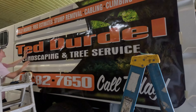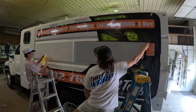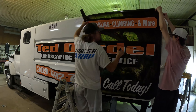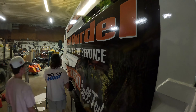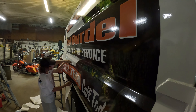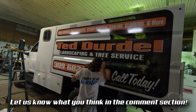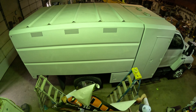Get ready to swap the battery out real quick. This is a good angle here. On to the tripod. That's a good angle here.